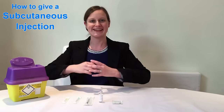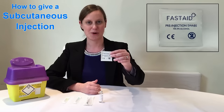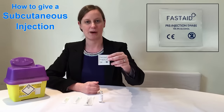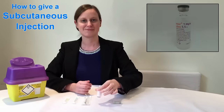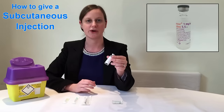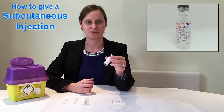The first thing you need to do is get everything ready that you're going to be using. You can see that I've got it all assembled here in front of me. We've got the alcohol swab. This is used to clean the top of a reusable medication bottle and it's used to clean the site where we're going to give the injection. This is the medication bottle. It's reusable and so we're not going to be using all of the fluid that's inside it, but we're going to be drawing up a set amount from it.